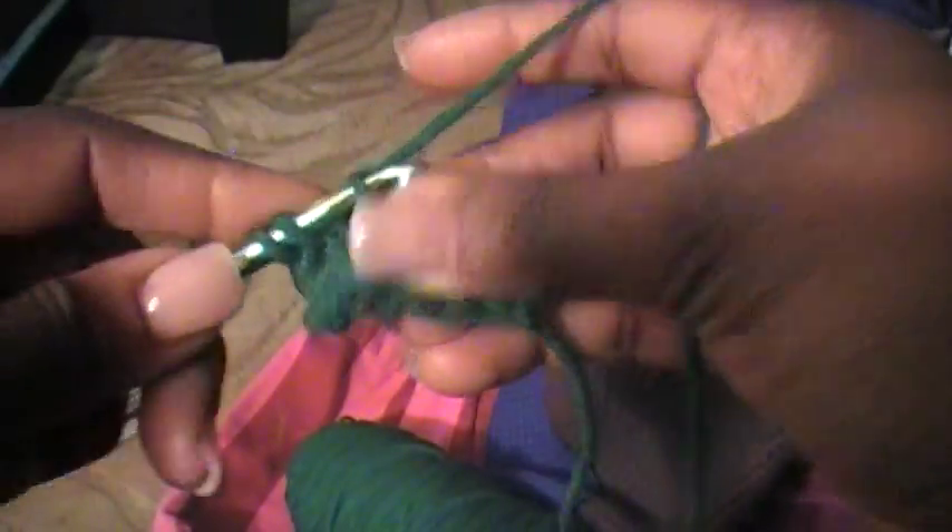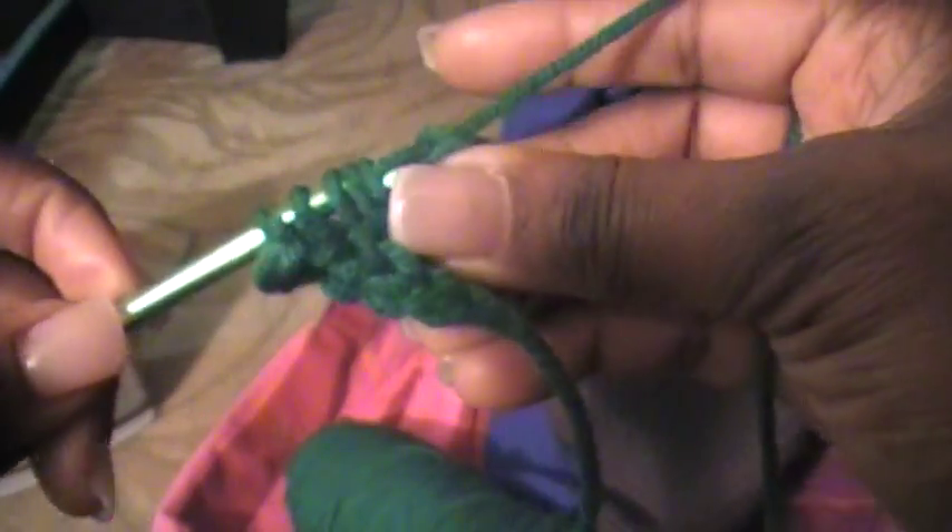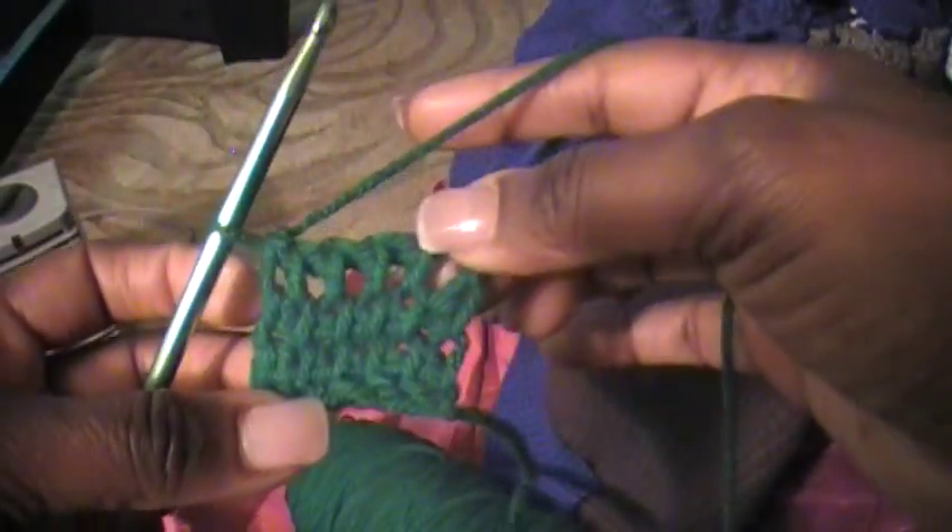And this is your third row — a total of six stitches on my hook. And work them off the very same way: three, four, five, and six. And that's three rows. And now we're going to do one more row for this demonstration — we'll do four rows.